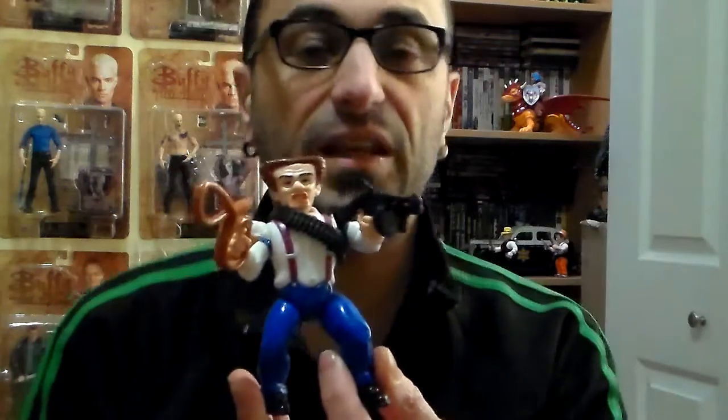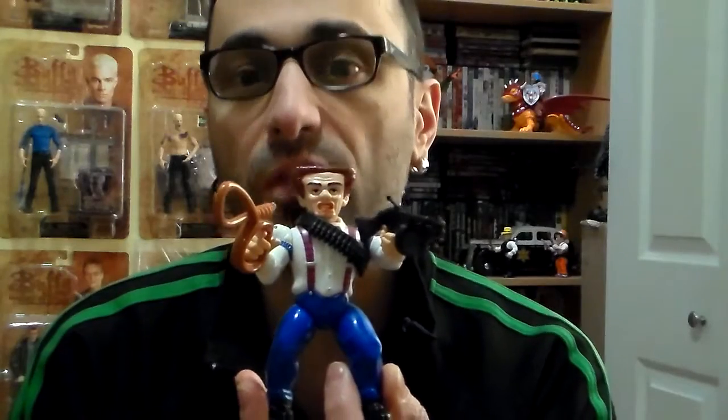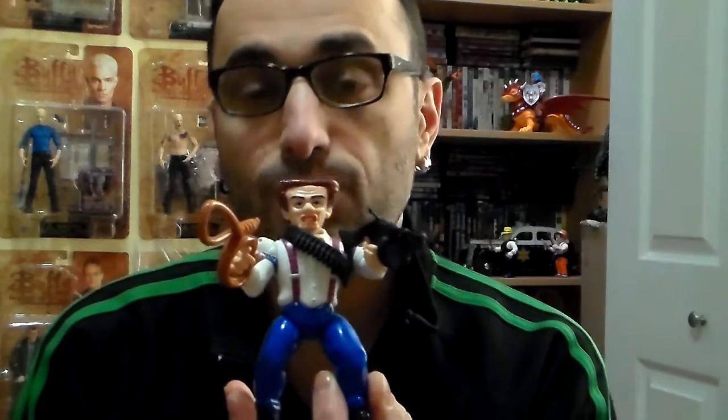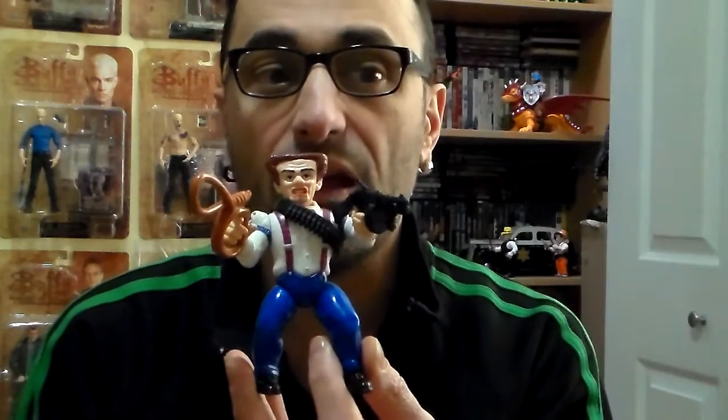It was a movie that a lot of people didn't like and it bombed. The reason the Blank figure didn't come out on time is because if they had shown the figure, kids would have bought it and found out who the Blank was in the movie — and at the end of the movie, you find out who it is. So basically they hid the face so you can't tell who it is. But once you buy it and open it, you know what it is. They kept it aside until the movie ended, but they forgot to put them out, so they didn't make too many.